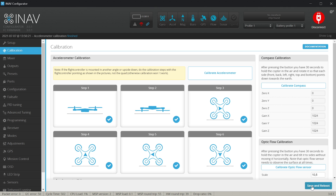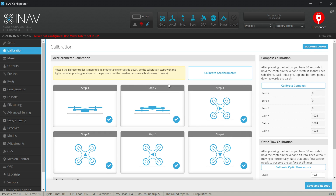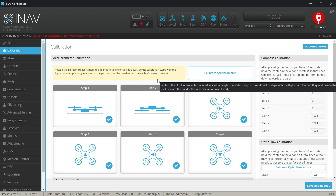Now it's time to hit Save and Reboot so we do not lose our progress. And now because we are setting up the quad with the magnetometer, it's time to talk about the magnetometer a little, so let me change the camera.